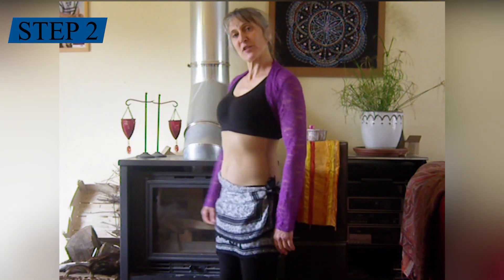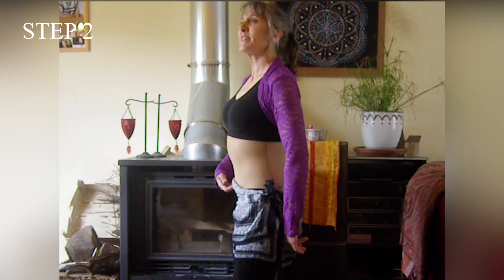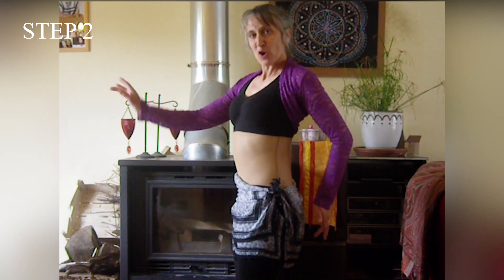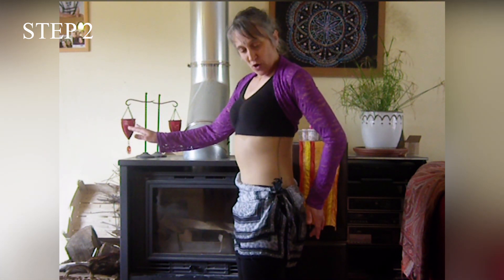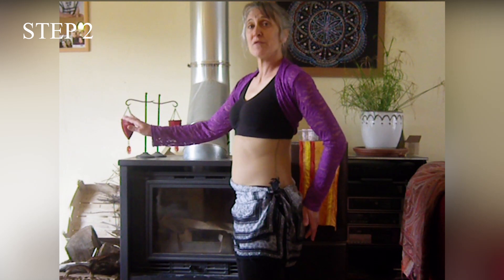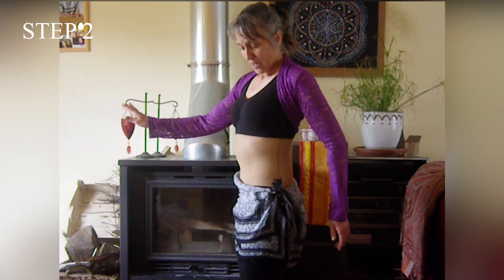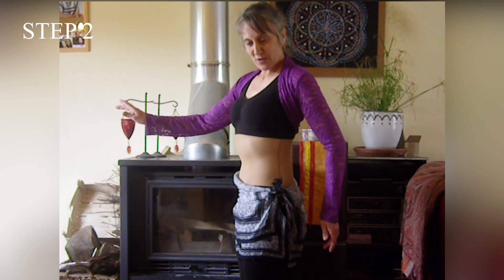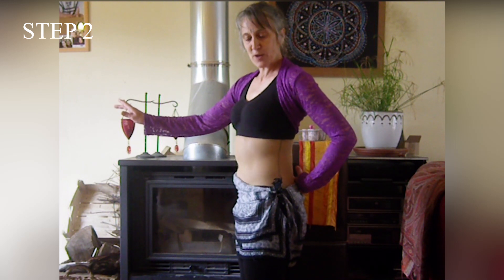Deuxième mouvement. Je me mets de profil. C'est parti pour la posture : périnée abdos bassin. On va faire un off, in, off, in. Ce n'est que le ventre qui bouge. Le bassin lui reste en place, il est verrouillé, toujours. On ne sollicite absolument pas les lombaires.